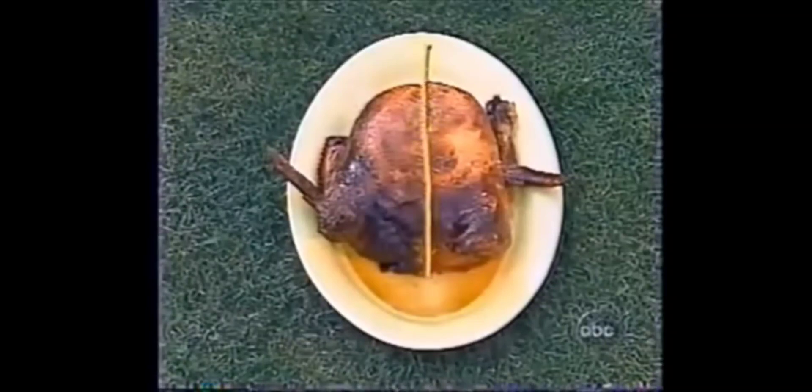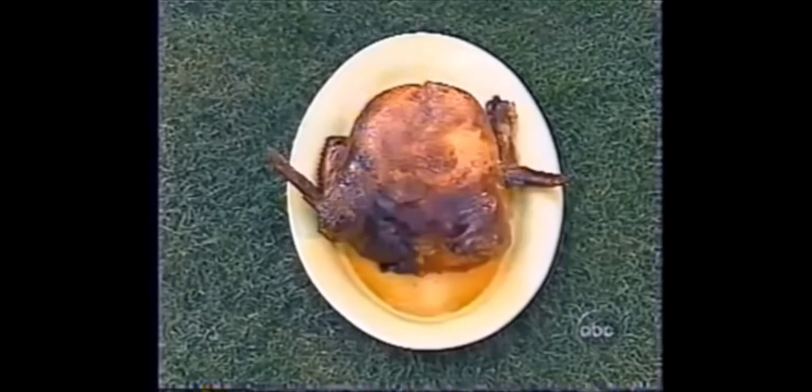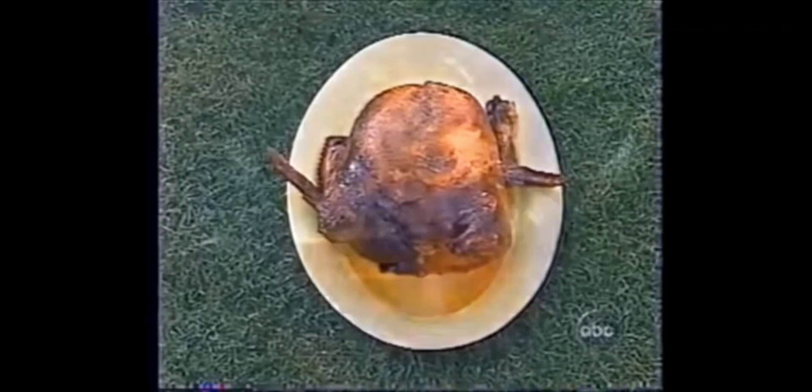You have to slice it down the middle, and then you slice it across this way. What it is, is a deboned chicken stuffed in a deboned duck, stuffed in a deboned turkey, with dressing between the chicken and the duck and the duck and the turkey. So as you cut down that way...